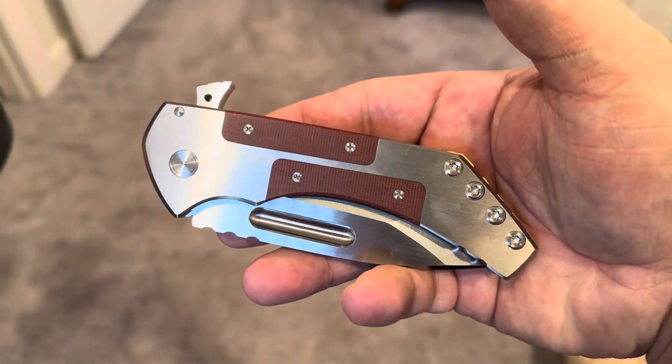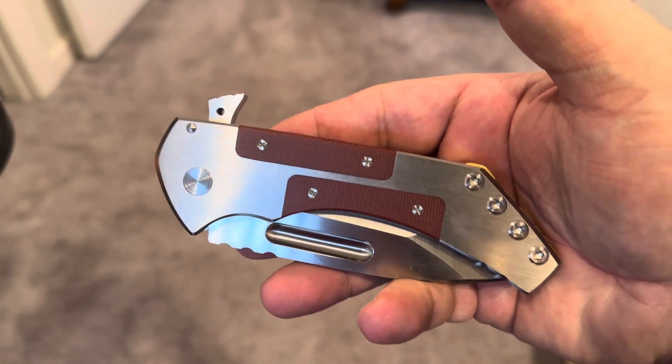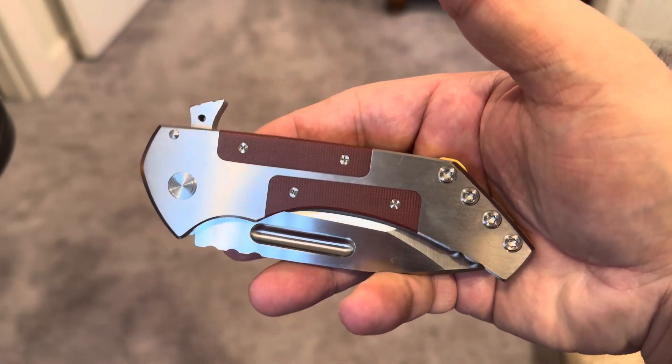Hey, good afternoon everybody. Will from WC Review, and this is really not a review of any kind, it's not even an unboxing — it's more just a sharing of something that one of my new buddies was kind enough to share with me.